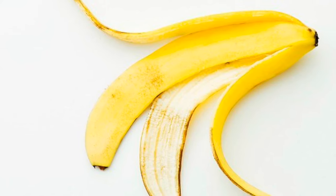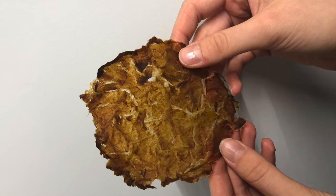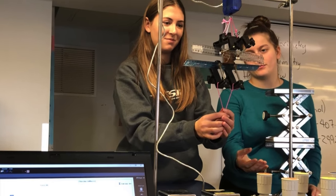In conclusion, we were able to make a bioplastic from banana peels that was able to resist a force a little less than half the force of cling wrap.